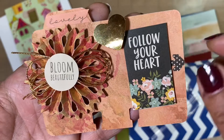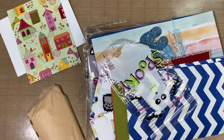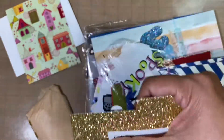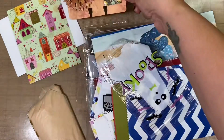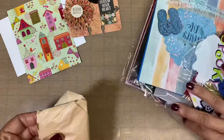And on the back — oh, so pretty! This is what the back looks like, so glittery, and she has her information on there. Very pretty card.